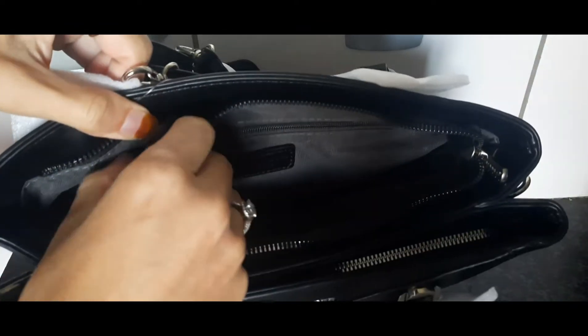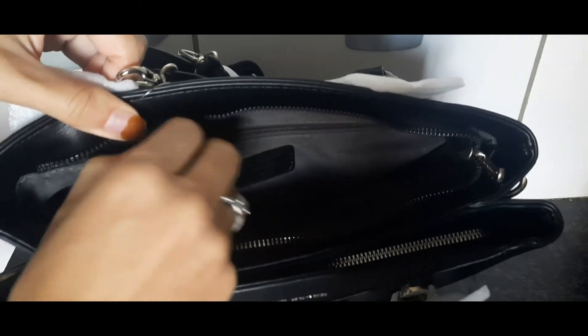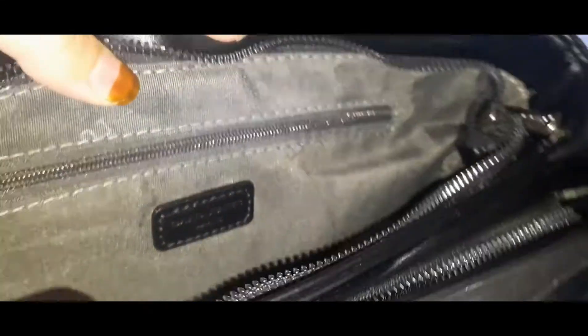It has this zipper where you can put your important stuff in. And this is the tag to prove the authenticity of it being real and original.